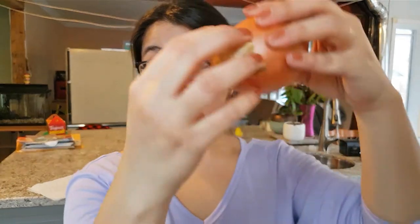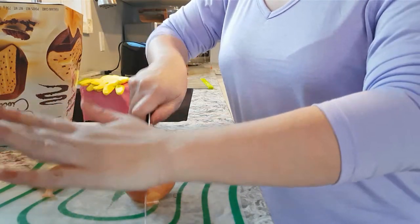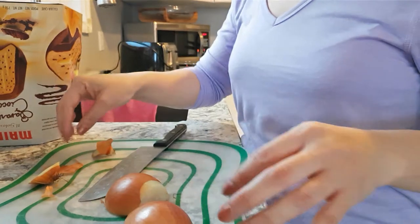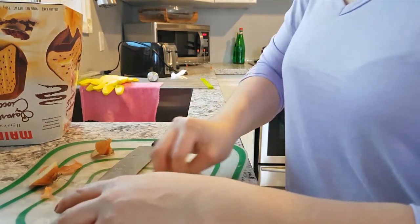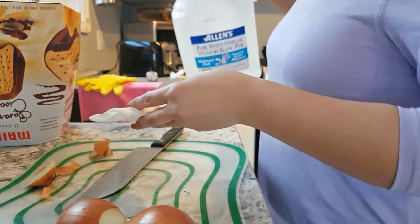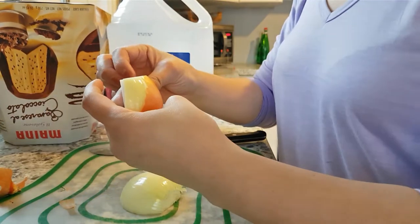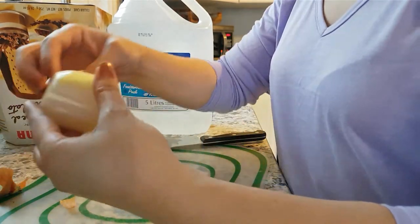Starting with the first onion — I'm going to peel off the brown parts. No crying yet. I'm going to start by cutting the end of the onion. I'm just putting on some more vinegar, loading up. What if it's competing vapors? So far so good — no crying yet. Maybe you're getting the vapors from the vinegar and they're competing with each other.